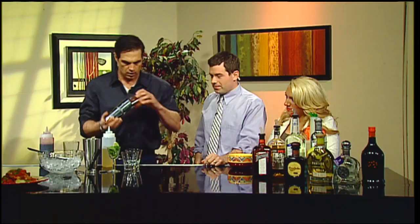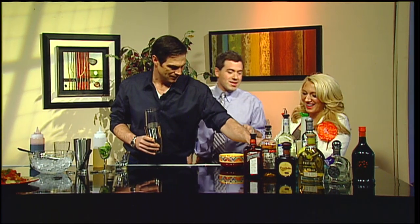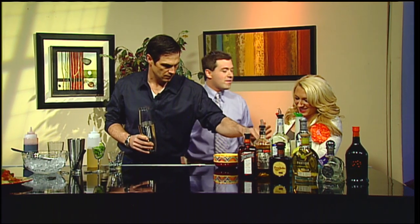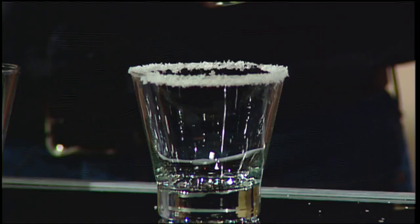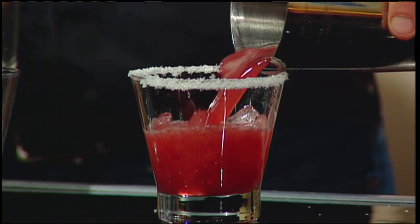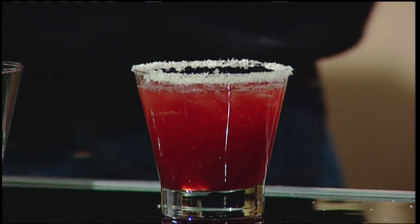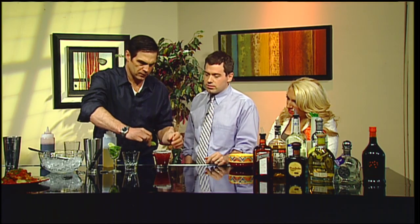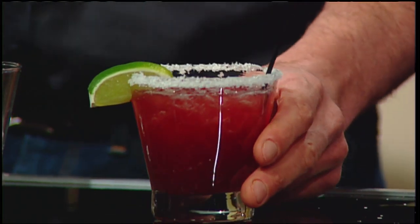We shake it up — always shake it. And now we're rimming the glass. This one I'm using salt; I'll go sugar on the next one because it's a little bit spicier. There are so many different ways you can do it — cinnamon, graham cracker crust. The possibilities are endless.